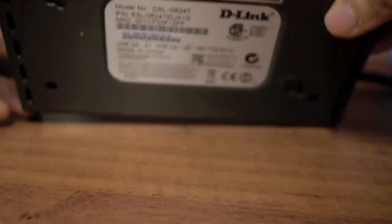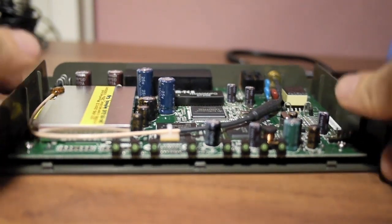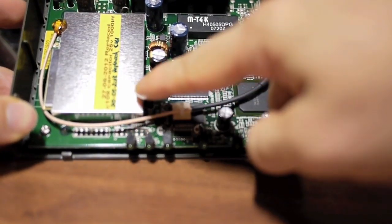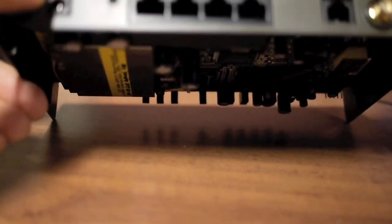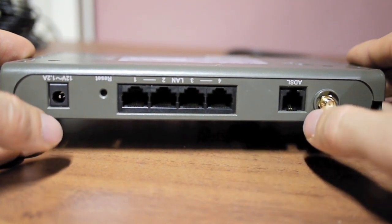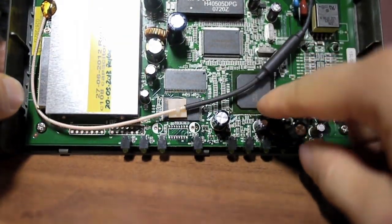I already removed the screw from the bottom of the router and opened the cover to show you the inside. Inside this router you can see the LED lights, the wireless access card, the antenna, the DSL line input, and the four ethernet ports. On the back, you have the 12V 1.2A AC connection — you could use either an AC or DC adapter — and here's the reset button. This is most likely the processor and the memory.